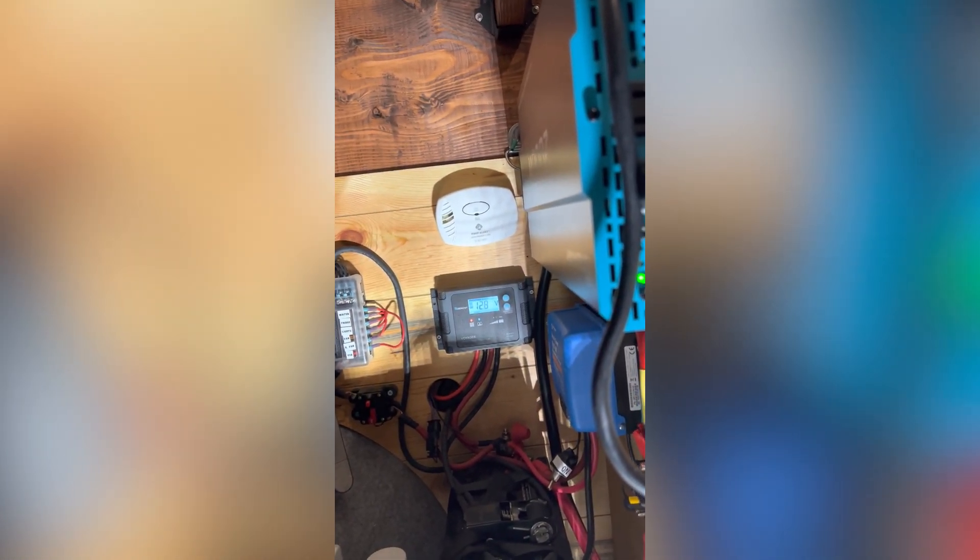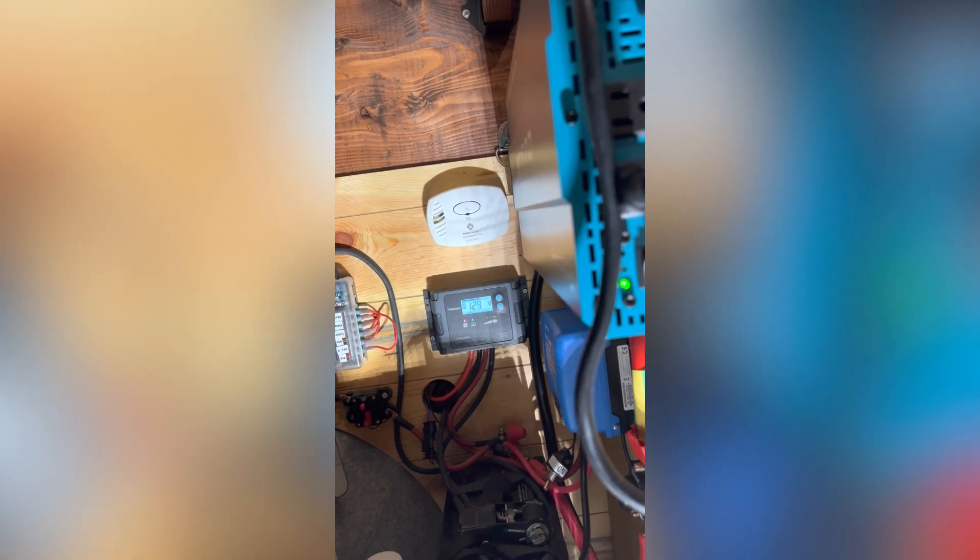Right now we're at 12.9, 12.8, but that's pretty expected. And I can run that for up to an hour, like I said.